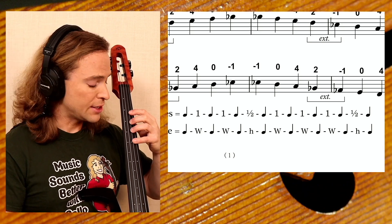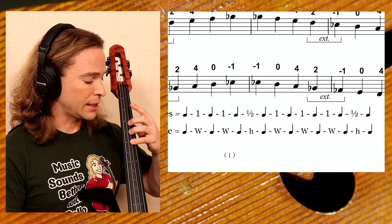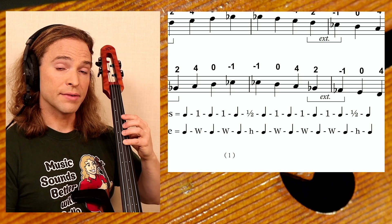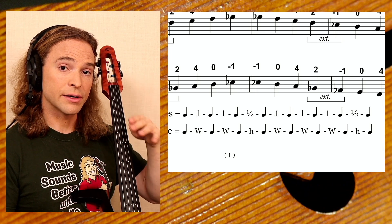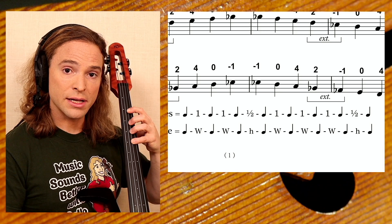The cello player's hand naturally creates three half steps in between the first and second, second and third, and third and fourth fingers. To clarify: first finger, second finger, third finger, fourth finger — you have four fingers. The thumb is not considered a finger in the pedagogy of cello.